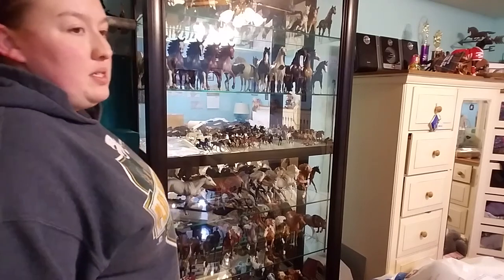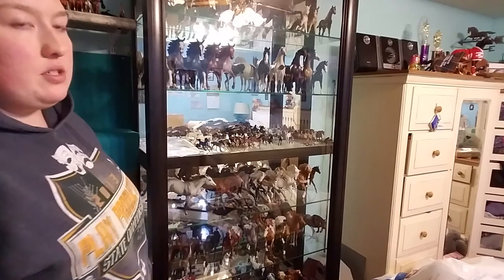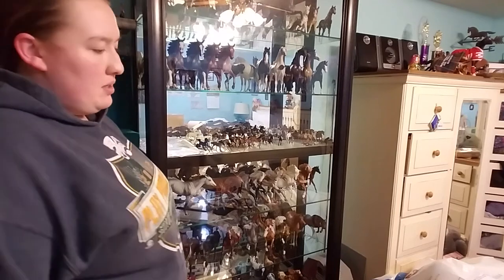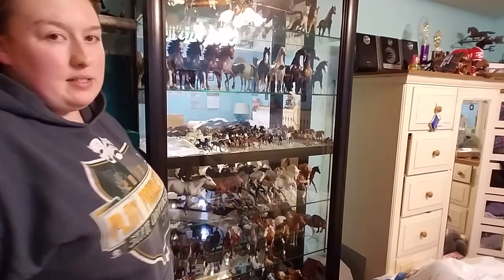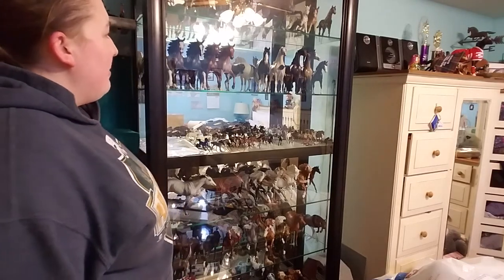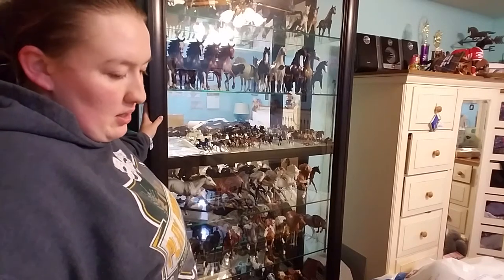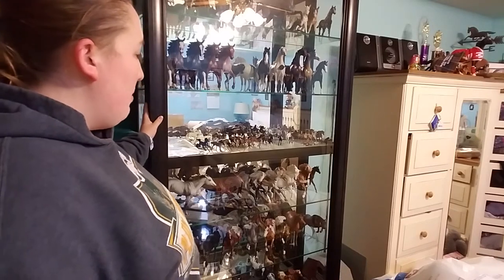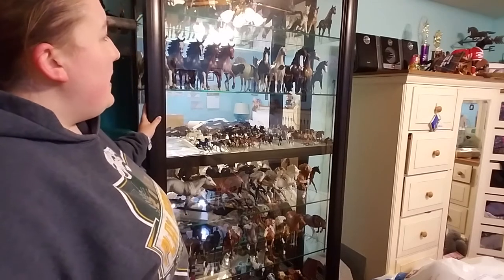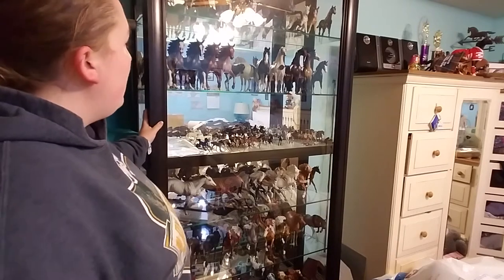Sorry if I'm not my usual bubbly self — I've kind of been having a lot go on lately. Tonight's been a really hard night for a ton of reasons, and that's why I'm filming this video, because this has been the one thing to kind of help me. One thing for your collection — you can collect whatever you want. You can collect bodies, you can do OFs. A good chunk of these guys are OFs, except for certain ones. If you guys plan on showing, I recommend getting a pretty good OF collection going.